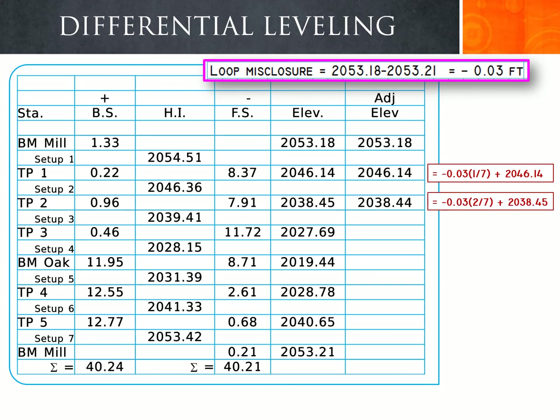For turning point 2, this is the second setup, so we apply 2/7 of the loop misclosure of negative 0.03. We take negative 0.03 times 2/7 and add it to the elevation of turning point 2. Because the loop misclosure is negative, we are effectively subtracting from the elevation, giving an adjusted elevation of 2038.44.